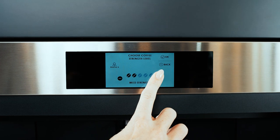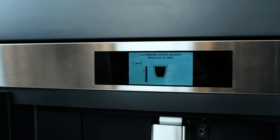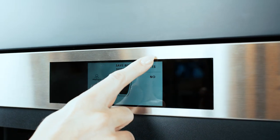You have six profiles per household. Simply select a profile, select your beverage, the strength you desire, and stop the dispensing when your mug's been filled.